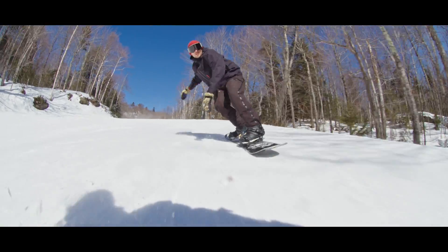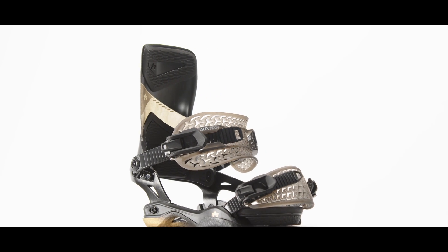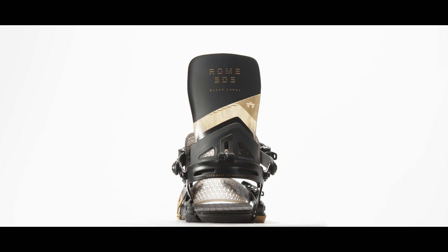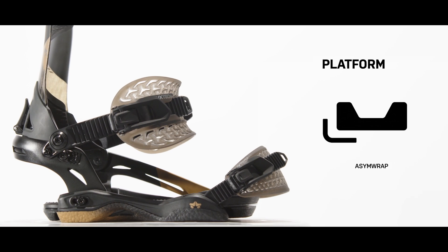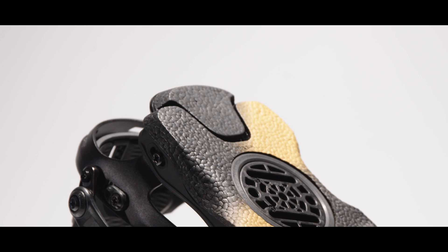The Black Label is our most advanced binding, crafted for riders who want a freakishly lightweight binding loaded with futuristic materials and customization features. New for this season, it features our new lighter ASIM wrap platform and upgraded Duracush on the sub-base pads and footbeds for increased impact dampening.